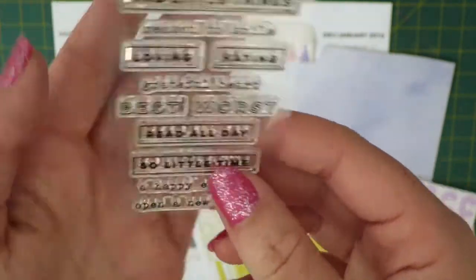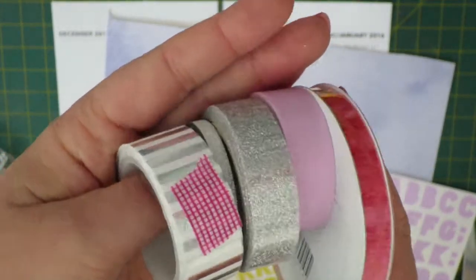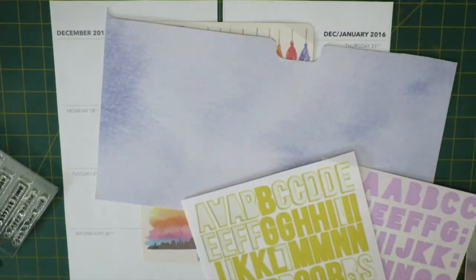I'm going to be using the Open a New Book for the New Year stamp set by Citrus Twist, some washi tapes, lots of glitter and silver and pink, pinks and purples this week, and my Versafine ink plus some double-sided tape.